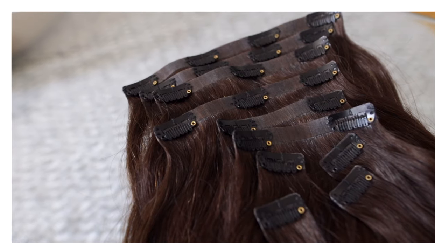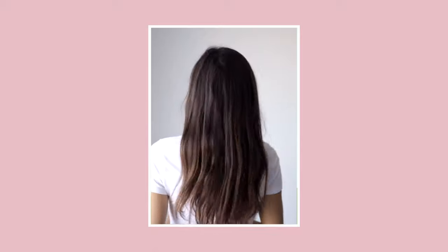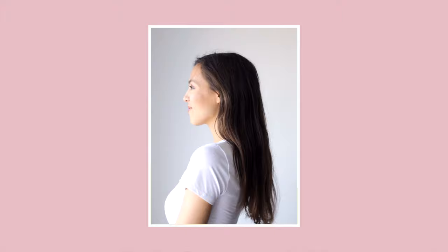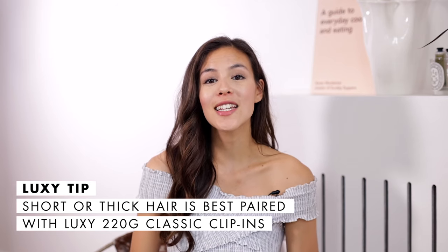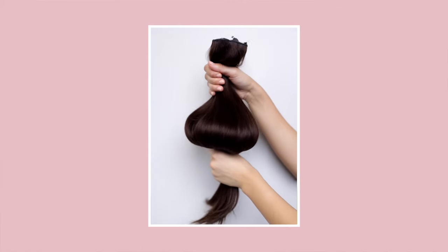The biggest difference between halo and clip-ins is definitely the speed, but the classic and seamless clip-ins allow you to have a lot more flexibility and customization on where you place the extensions for the best blend. With the halo it's always going to go in the same spot — so it's speed versus customization. Also, halo is best suited for people with thin or medium thickness hair that's below the shoulders, while short or really thick hair is better suited for classic 220-gram clip-in sets.